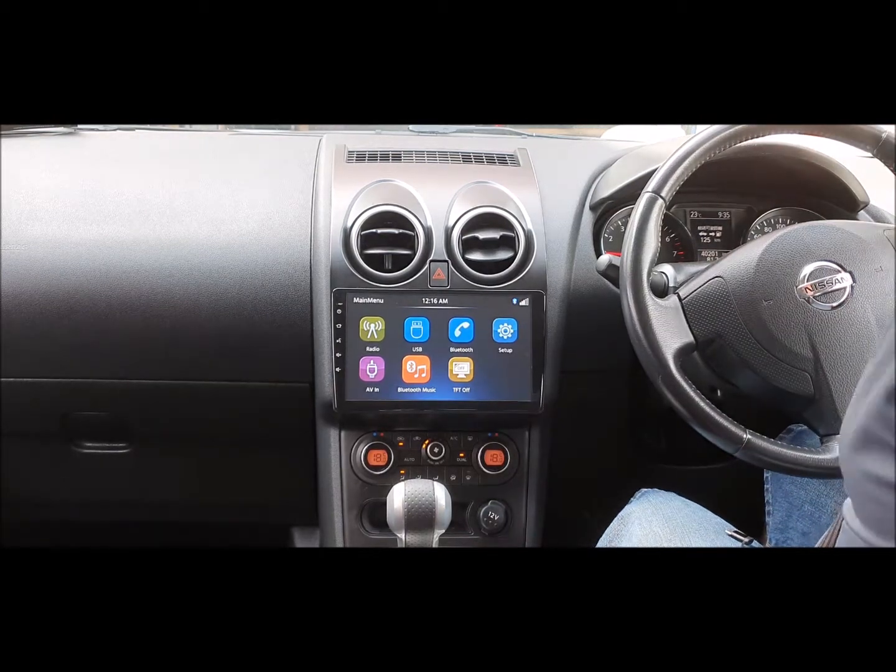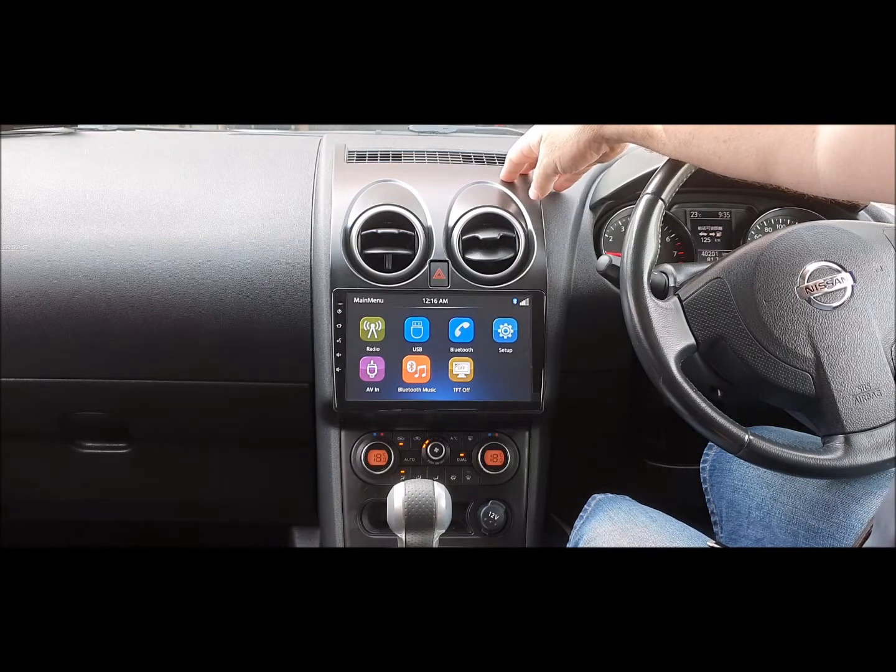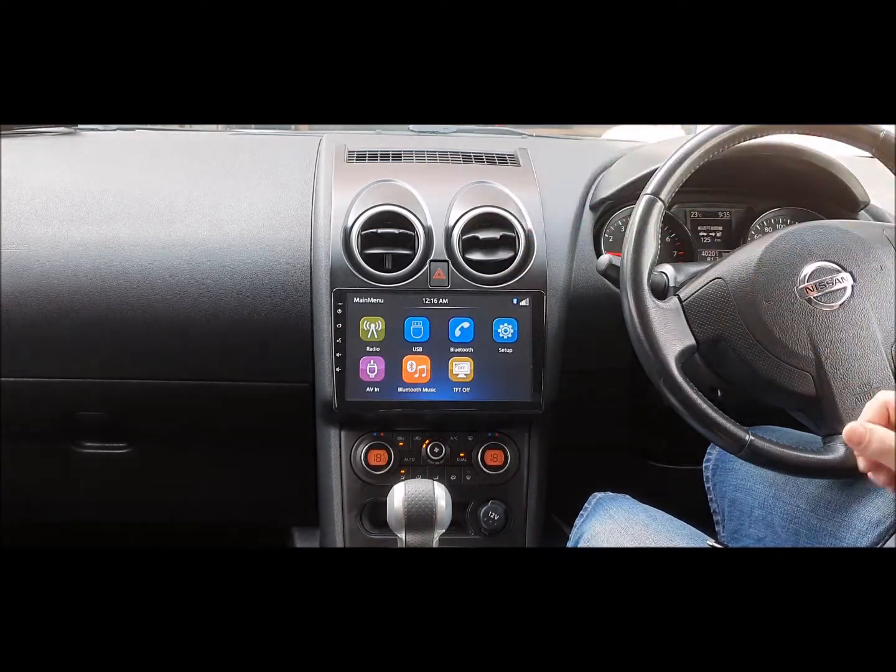If you've ever had a Nissan Dualis, you've known that you haven't been able to get anything to fit in it. We've actually gone and had our own mould made, specifically to fit our new 9-inch screen.